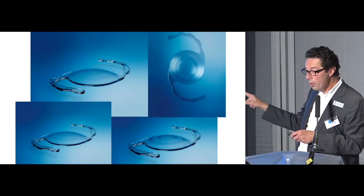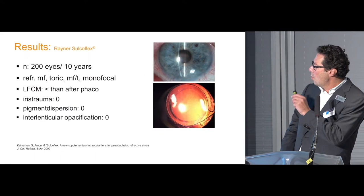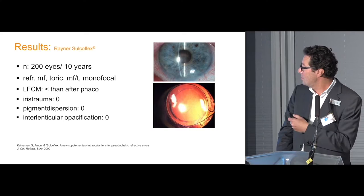The old models include aspheric monofocal, refractive bifocal, toric, and the combination of toric and refractive multifocal. We published a study in 2009, so we now have over 10 years of experience with this kind of lens. In that study, to conclude, we did not find any major or severe complications.